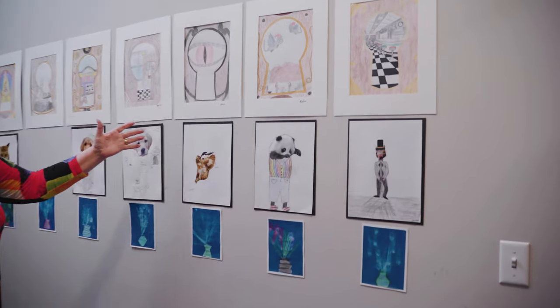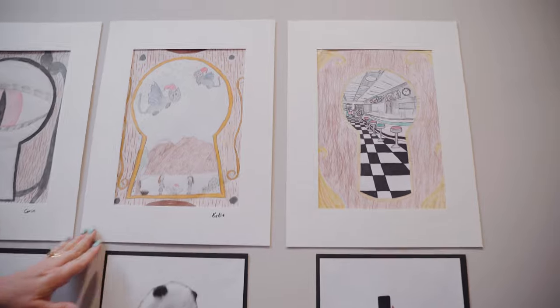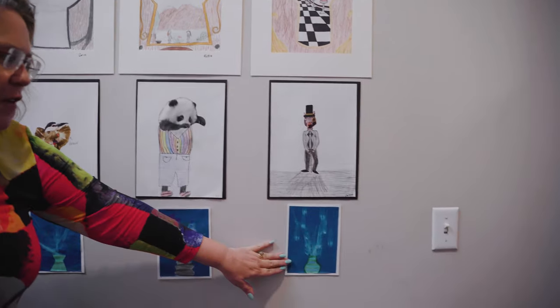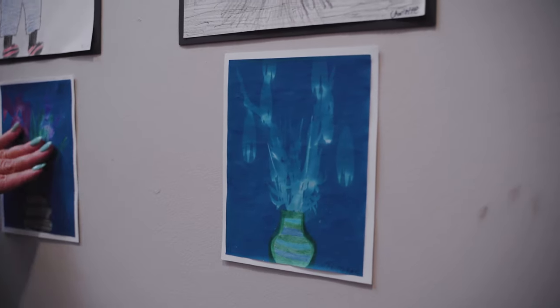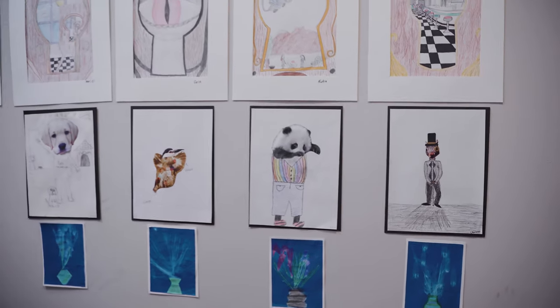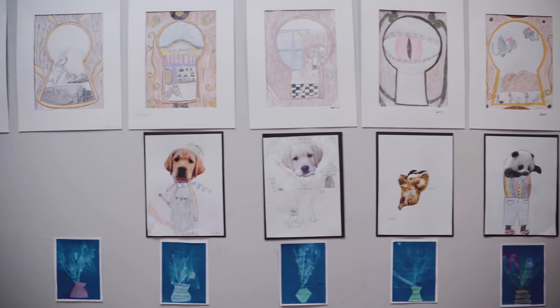This is my art club wall. We had a different perspective — this is a keyhole perspective and this is a collage. And this is photo light paper where we went and collected different flowers and set them on this photo paper, and the sun printed that beautiful picture. And they made the vase.